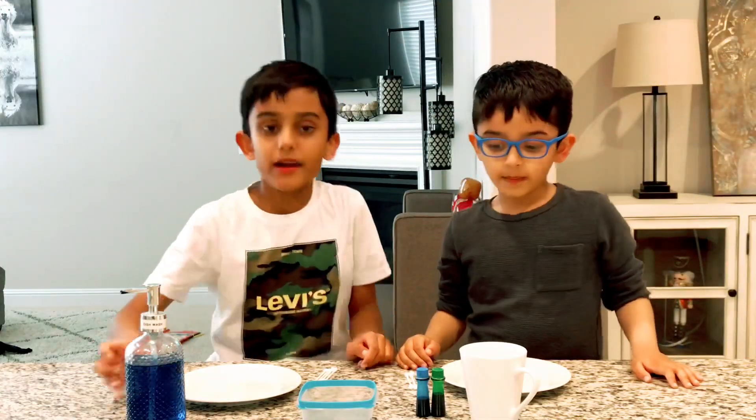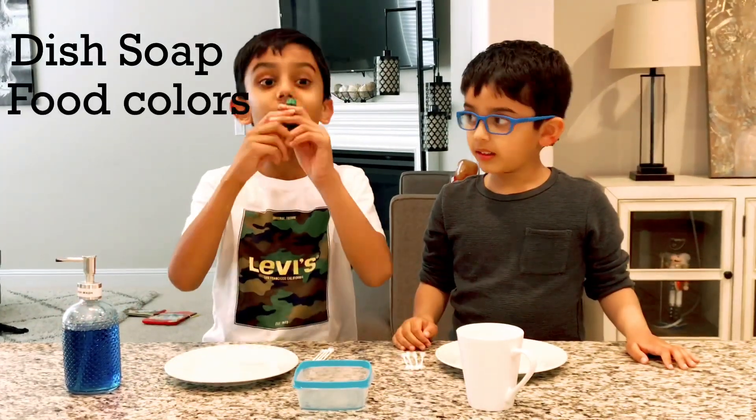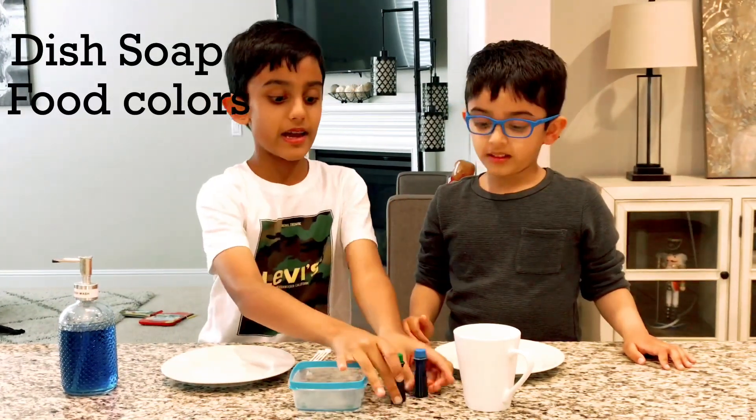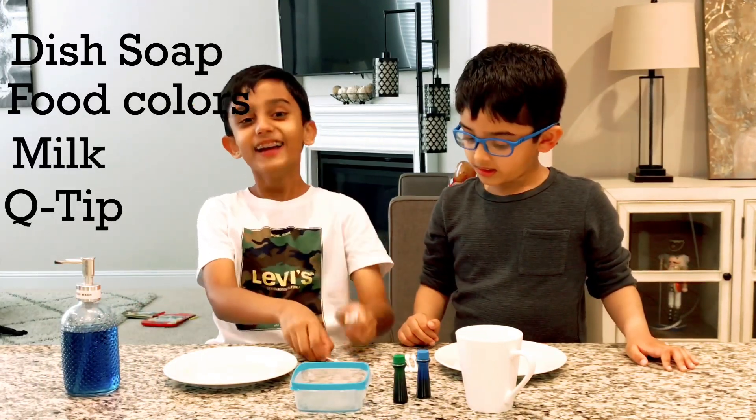For this experiment you'll need some dish soap, food coloring — mostly blue and green — and milk. Let's get started!